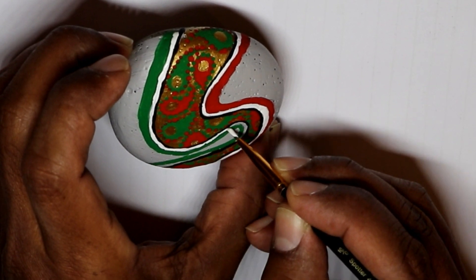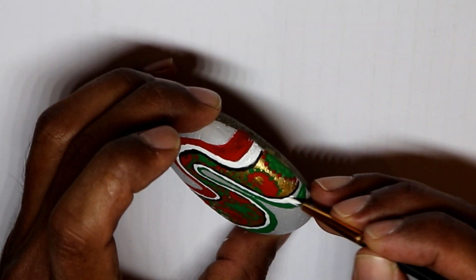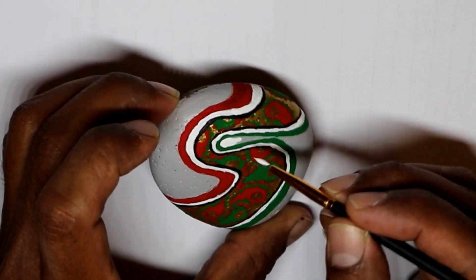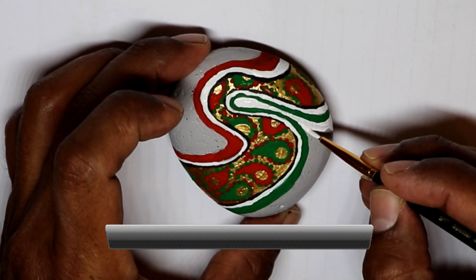If the paint's pigmentation doesn't look really bright, you can wait a few minutes and repaint the color so it will be really bright at the end. Then you start filling the rest of the rock with white, and you just have to wait a few minutes for the paint to dry completely, because you don't want to mix the colors.